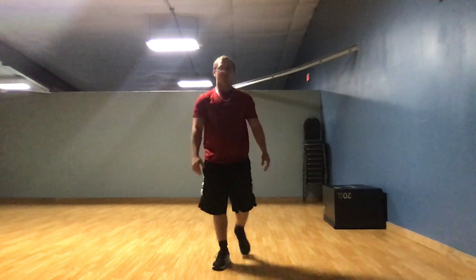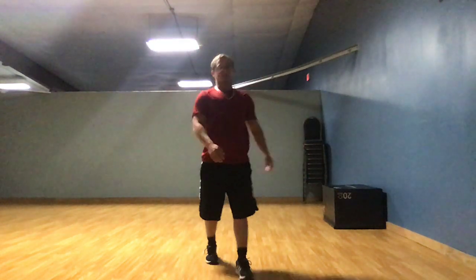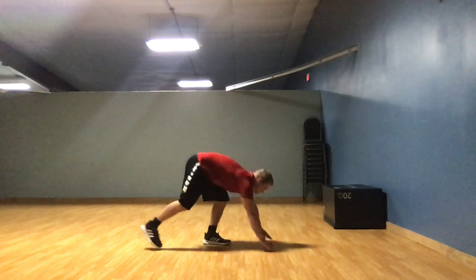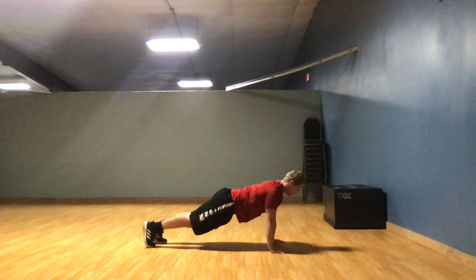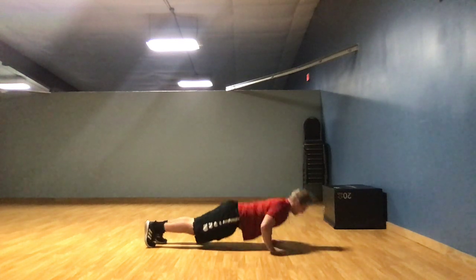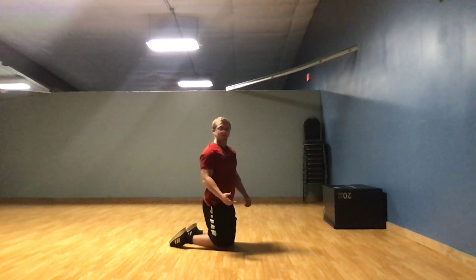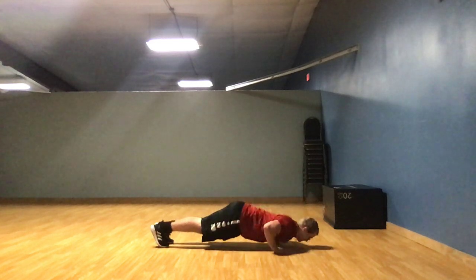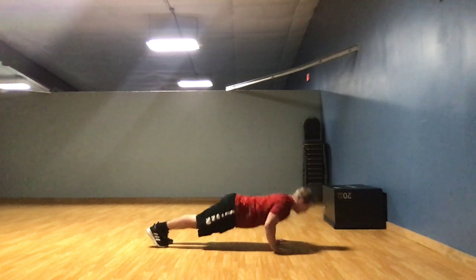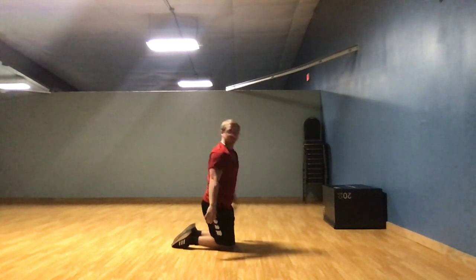Now for your 5 sets of 5, I'll get it done with you. Let's go ahead and begin. 1, 2, 3, 4, 5. Alright, that's the first set. Take your break as long as you need. But I'm going to show you, so we'll go ahead and do the second set. 1, 2, 3, 4, 5. Alright, that's 2 sets.